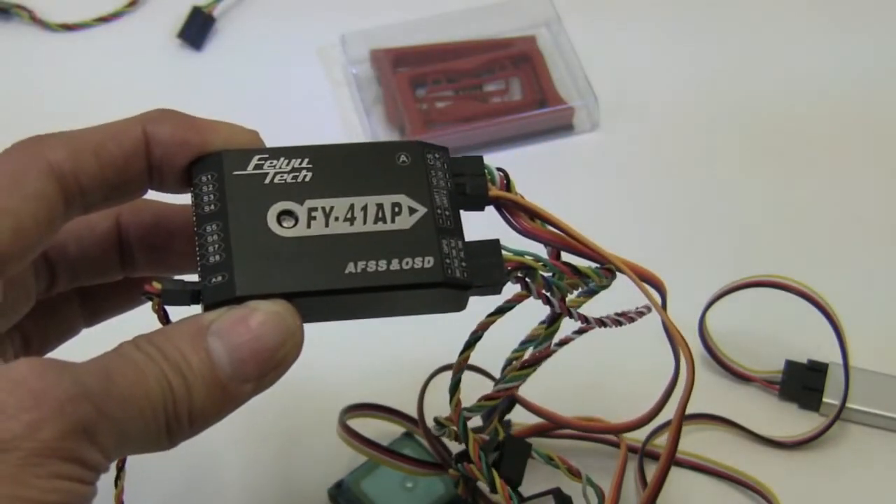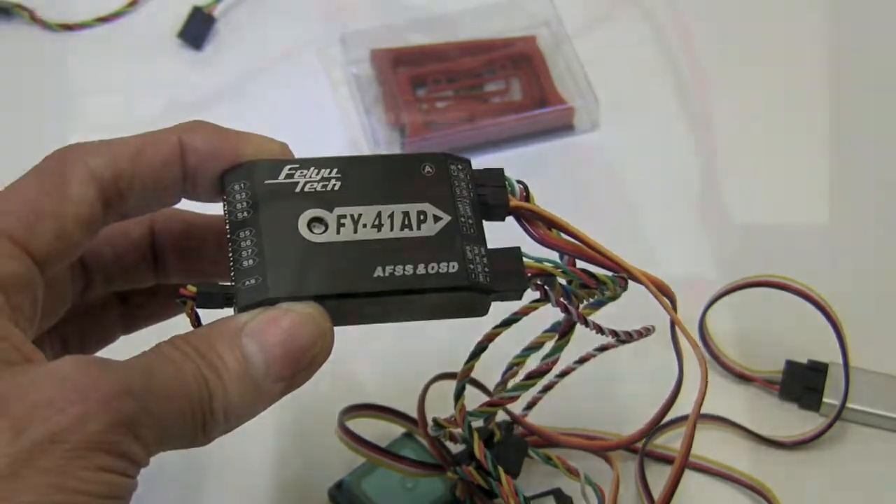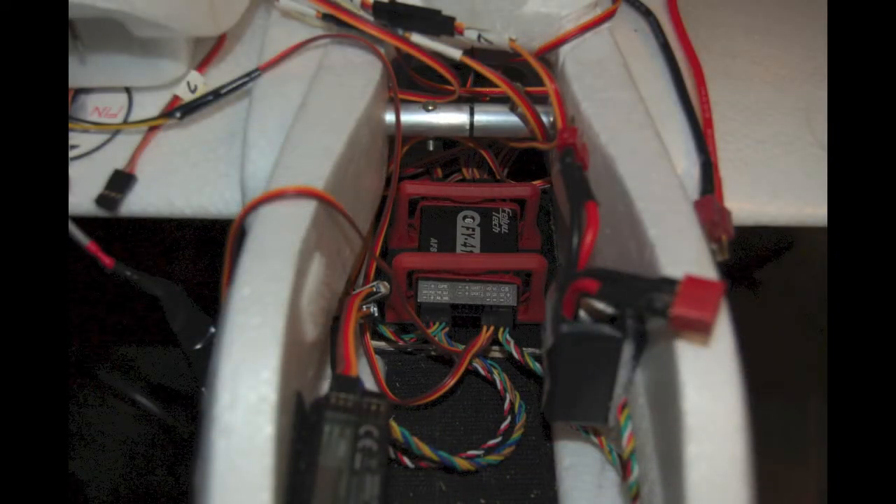Once again the manual is great, and it's also in my review. So here's the unit in the Finwing Penguin. I tried it without the isolation mount and with — I liked it with. I tried to tidy up my wires a little bit; there are a lot of wires in there. But the installation was pretty simple. I used the manual with the information I just gave, and everything was going the right direction, working well.